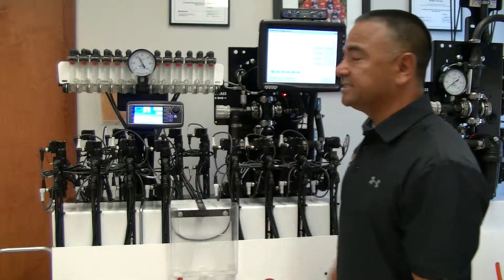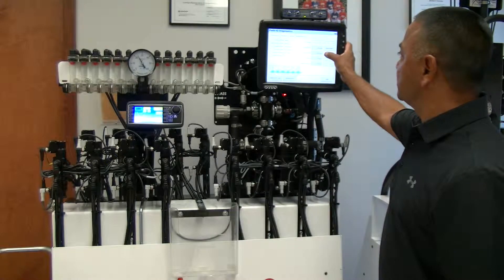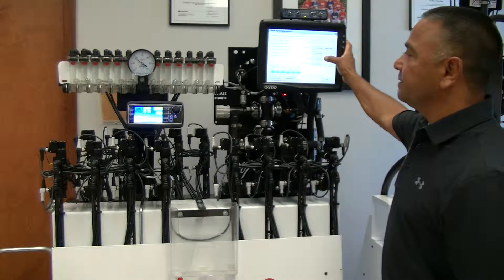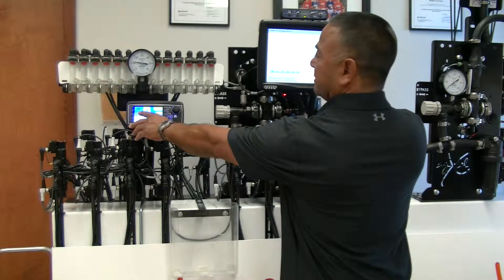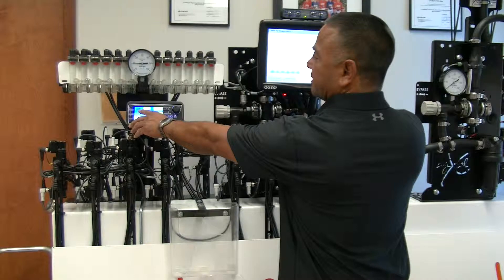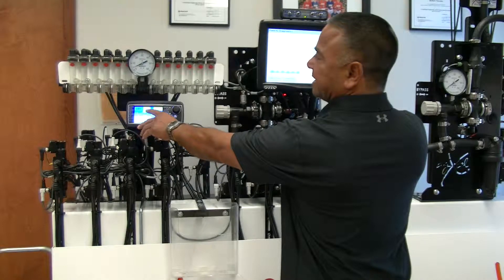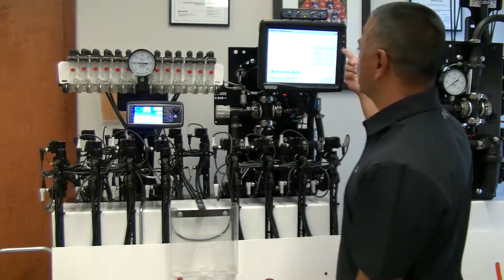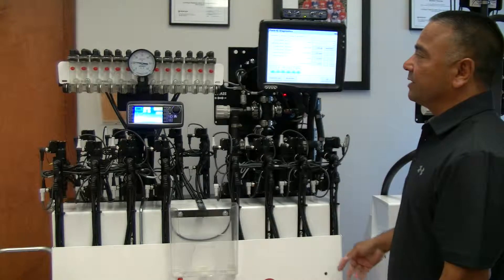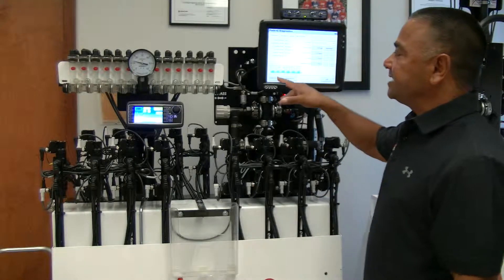I can also start to reduce it. My low side is set at 7 PSI, so if I lower my volume or speed and it falls below 7, you'll see the pressure dropping — it shifts back to the high side. If it shifts again, it'll go back to the low side. No matter where I stand, it'll manage it accordingly.